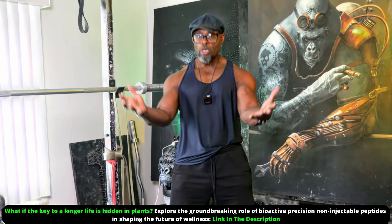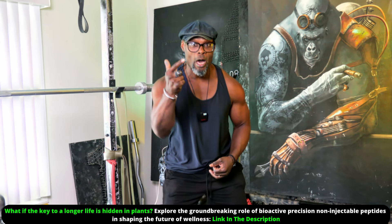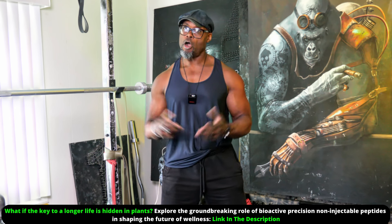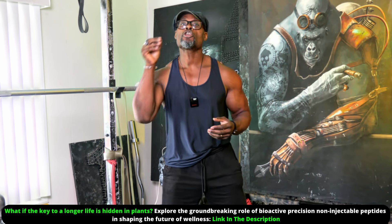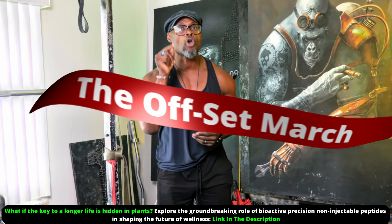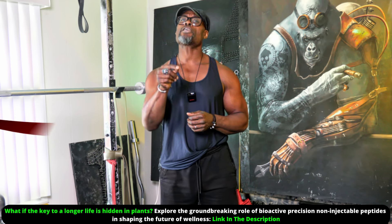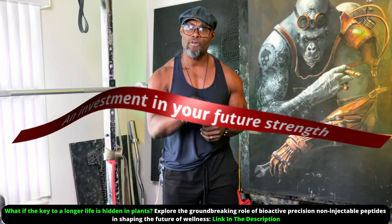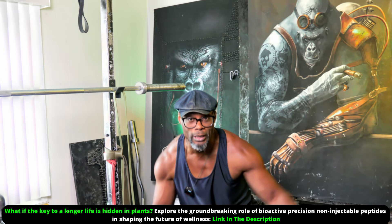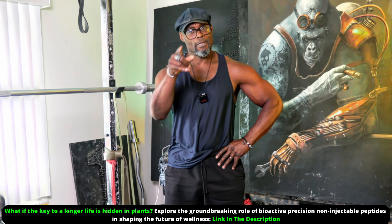If you want to march through your silverback years with more strength, power, vitality, a bit of muscle and the stability of a true alpha, you've got to add the offset march or one of its variations to your workouts. This offset march is a true investment into future strength — while others are flaking and falling down like a leaf, you're standing tall like an oak.